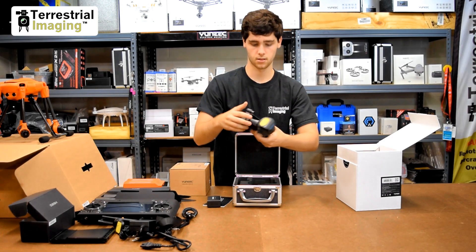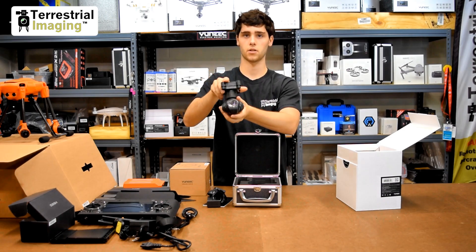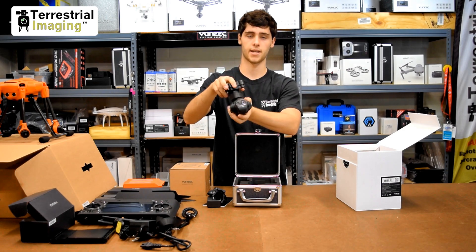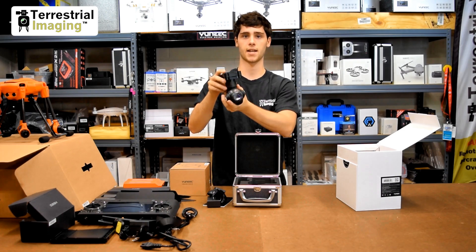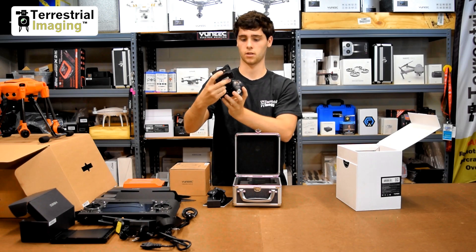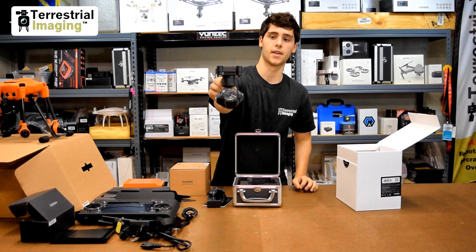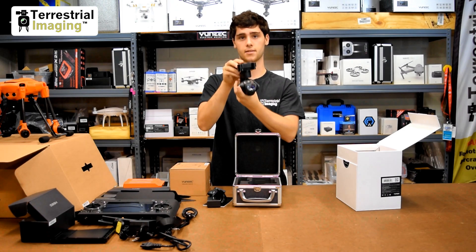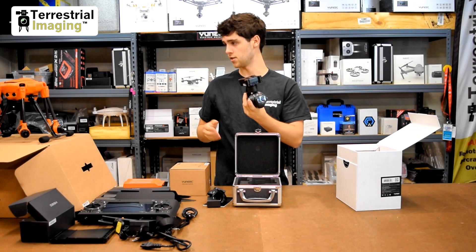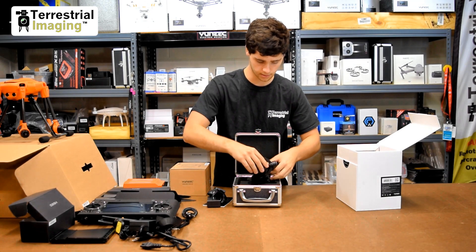Opening it up, we got the CgoET — it's got the gimbal lock on it. A little manual and accessories we'll open in a second. The CgoET is a thermal imaging camera with dual sensors — the other camera is a low-light camera. So this will be used for thermal purposes, and then in later hours of the day the low-light camera allows you to see much better than a regular lens camera. What's also cool about this and the E90 is that they are hot-swap payloads — meaning when the H520 is powered on, you can take off the CgoET and put on the E90 without even turning off the machines.